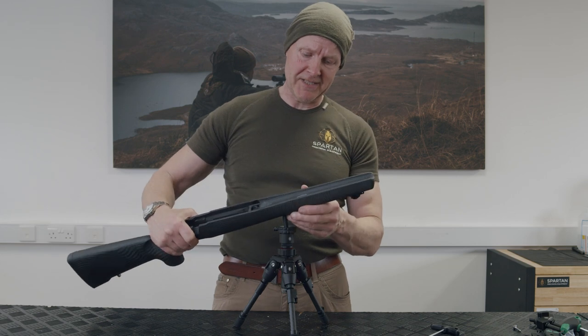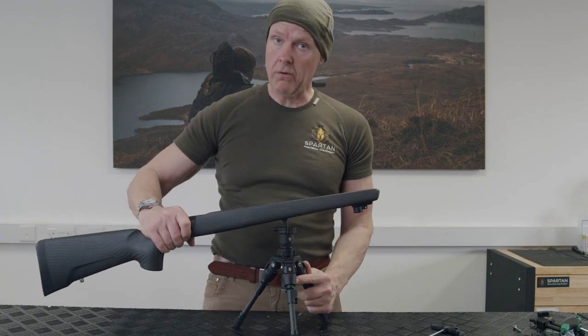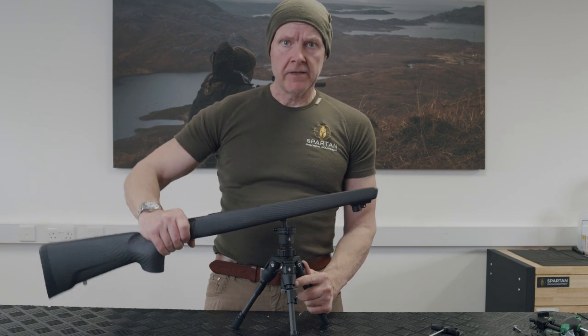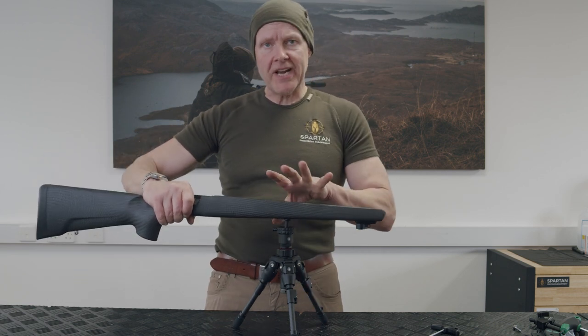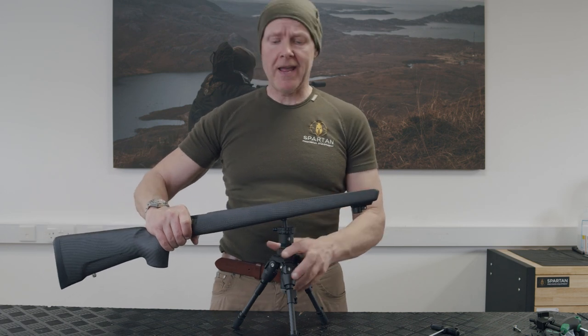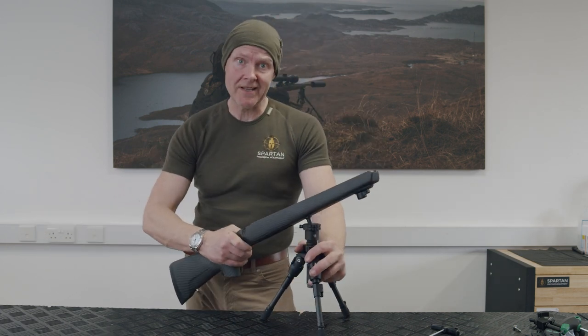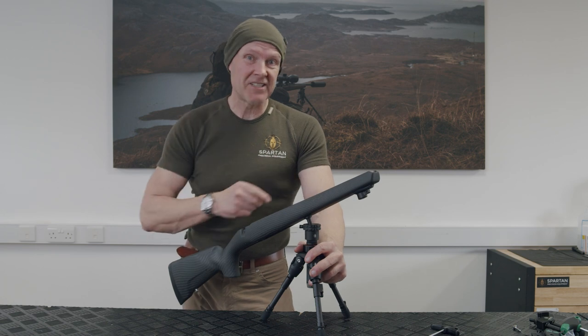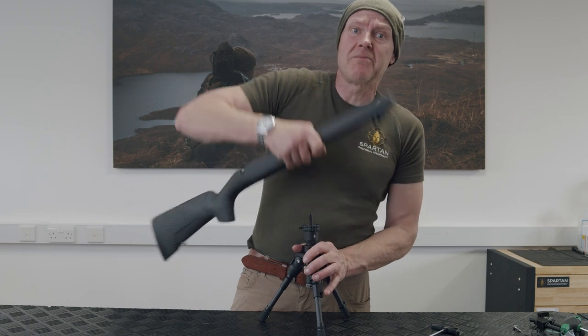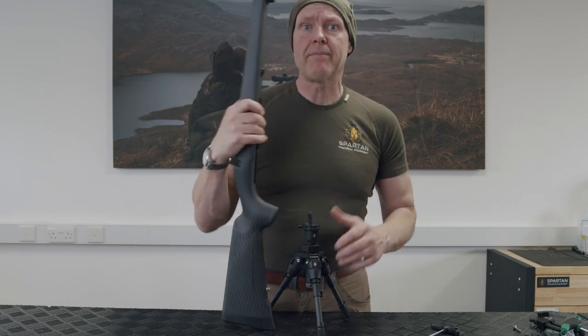Another reason I set the gunsmith adapter further back is that if I'm using the bipod or the Spartan Sentinel, look at the movement I've got here. Because it's more centrally positioned in the rifle, it gives me much better angles. If I'm shooting extreme angles, this is really where you want it to be — it's a bit of a game changer.